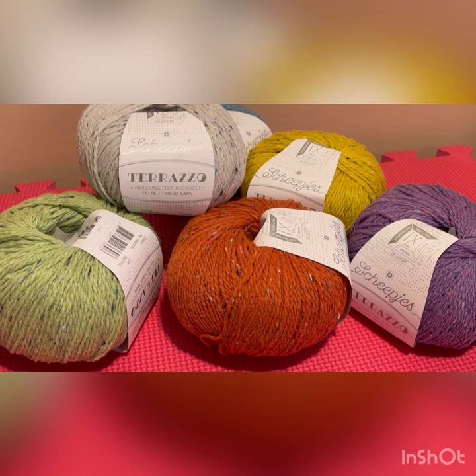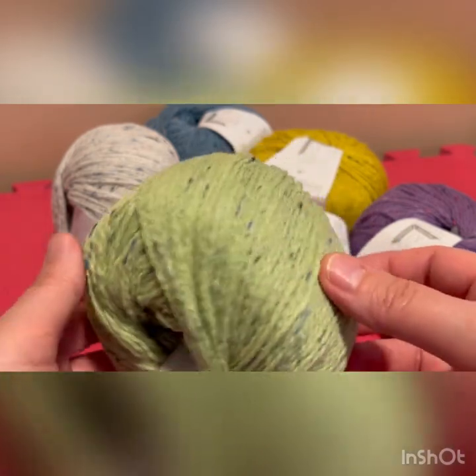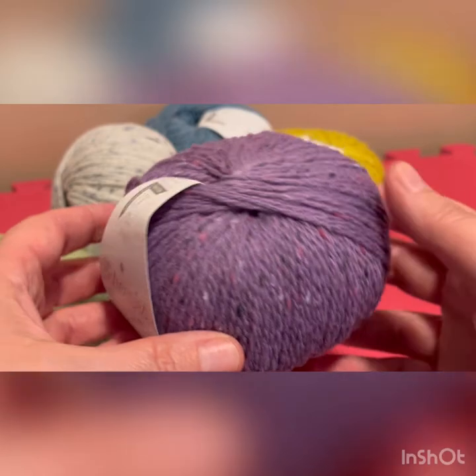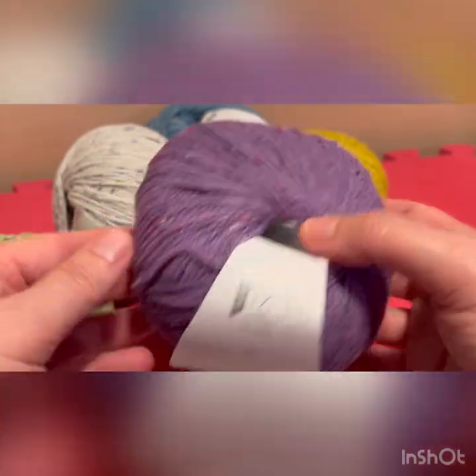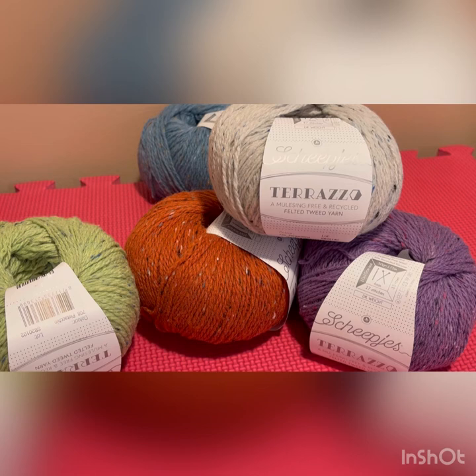So stay tuned — I'll share some photos on Instagram and Facebook and potentially some more videos as well. You can really see the nice tweedy look that this has with the flecks of color within it. It's a really lovely yarn. You get these 50 gram donuts, and as you know from working with Shipjes before, it is very high quality and wonderful to work with. Best of all, you are of course supporting the earth and helping to keep our planet a better place by buying this 100% recycled yarn, and you're also helping the ethical sourcing of wool, especially because this is mulesing-free wool.